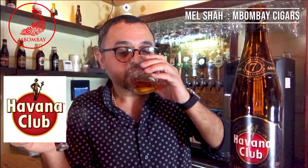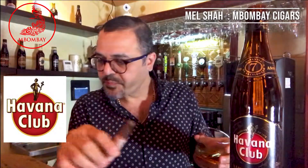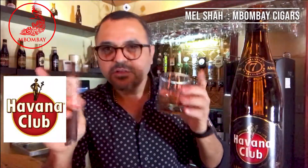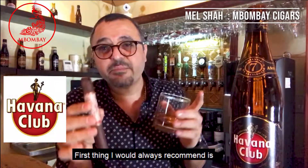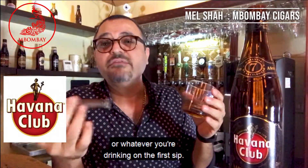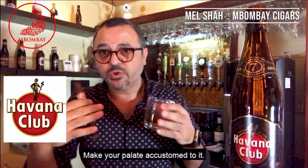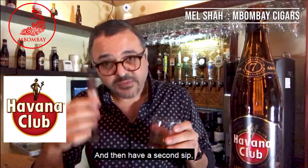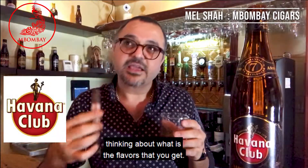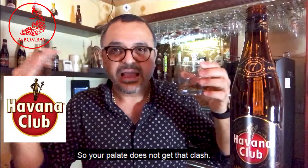Without further ado. The first thing I would always recommend is: do not judge the whiskey, or the rum, or whatever you're drinking on the first sip. Make your palate wet. Make your palate accustomed to it. And then have a second sip, thinking about what flavors you get — so your palate does not get that clash, it's not in shock, it's well-tuned in.